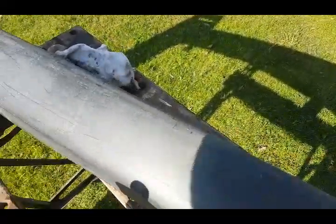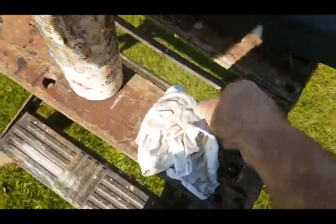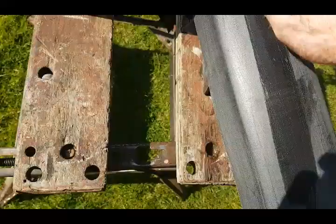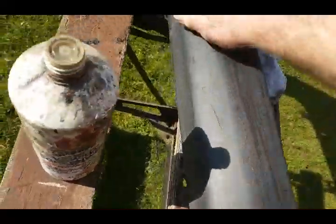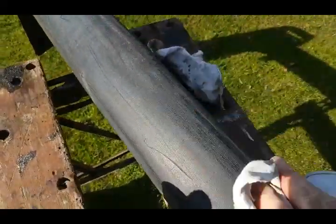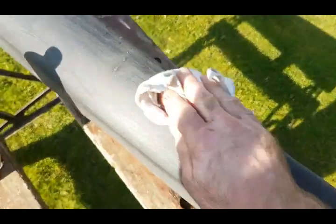Now you've rubbed it all down, what you want to do is put some cellulose thinners on a rag and just go over the whole bumper. That should degrease it and get rid of any waxes. So just go over the whole lot.